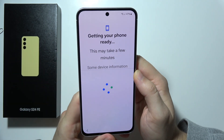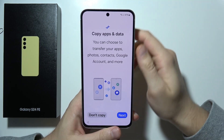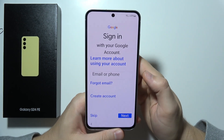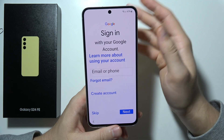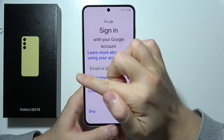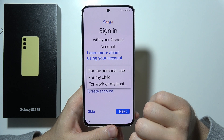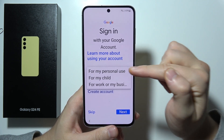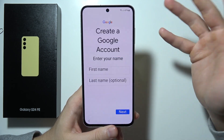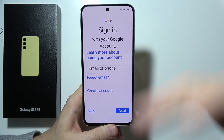Now we've got another screen — just wait a few seconds while it gets our phone ready. Now we've got the option to copy apps and data, but I'm going to do this later. Right now you will have to sign in to your Google account — just input your email, click Next, and input the password. Or if you don't have a Google account, you can create one by clicking here, choosing whether it's for personal use, for your child, or for work or business, then input the required data and click Next.